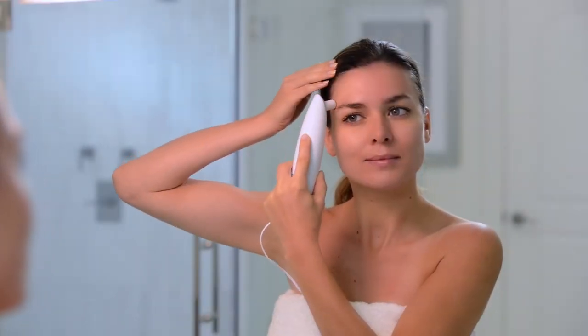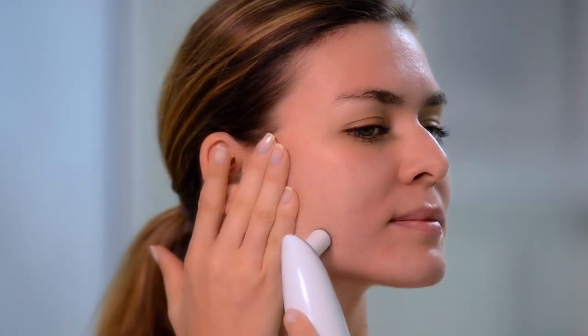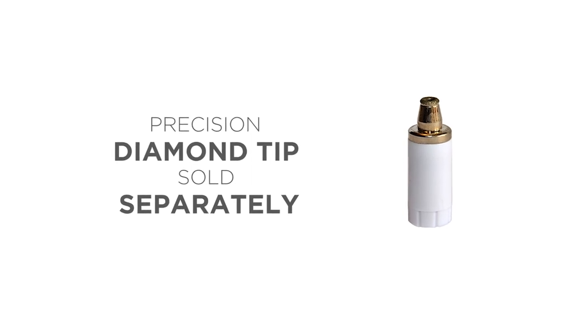We recommend starting with the low power level for your first few treatments until your skin gets accustomed to the diamond tip. You may use the optional precision diamond tip, sold separately, for sensitive or hard to reach areas.